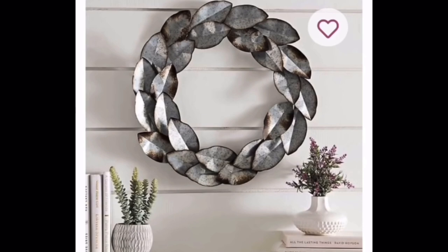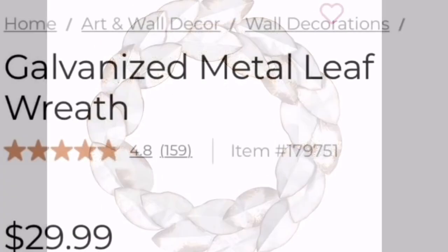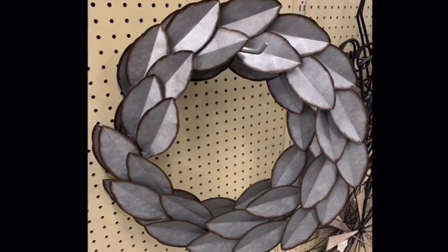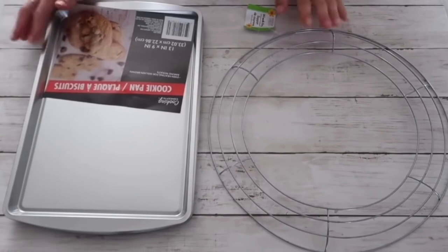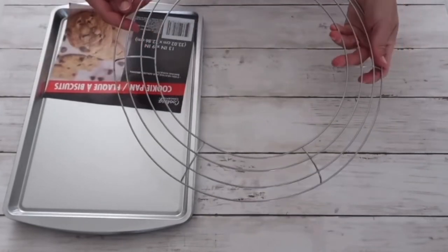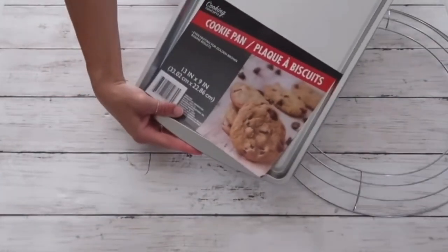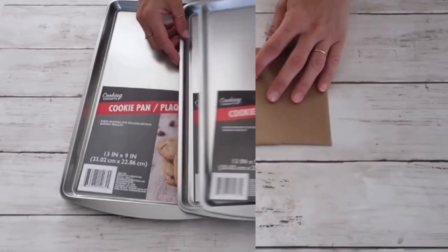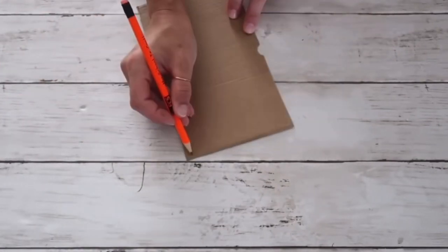This project was part of the 'look for less' challenge that I co-hosted with Yummy over at The Latina Next Door. I found this galvanized metal leaf wreath at Kirklands.com and also at Hobby Lobby, but I knew I could recreate it for less. So I took this metal wreath from the Dollar Tree and three cookie sheet pans from Dollar General or Dollar Tree.